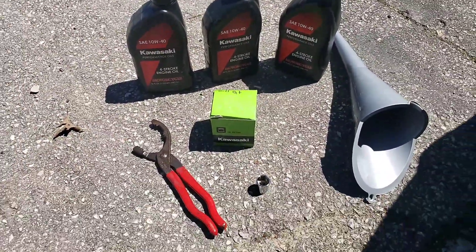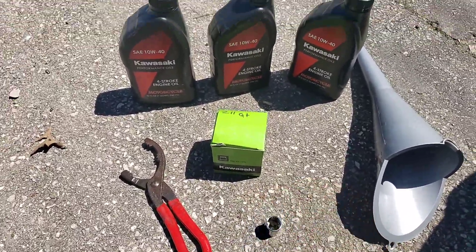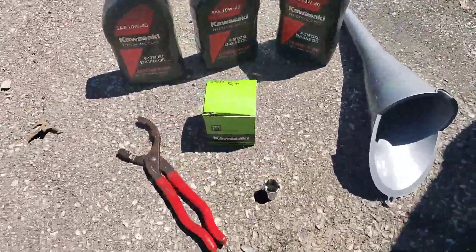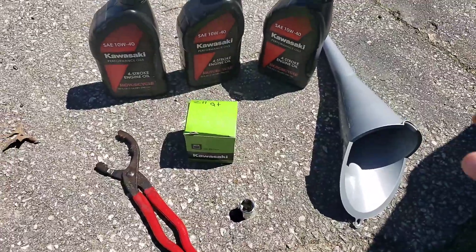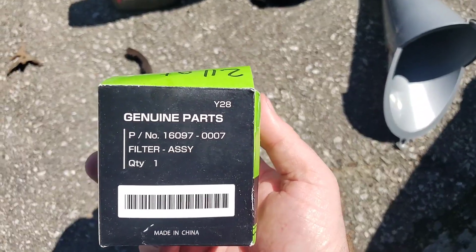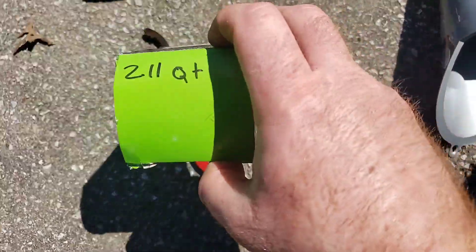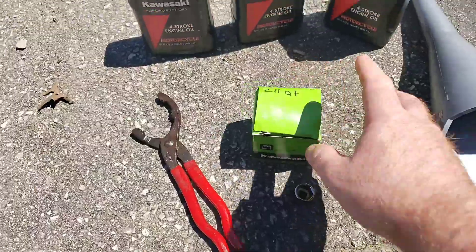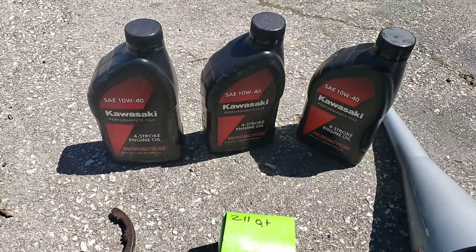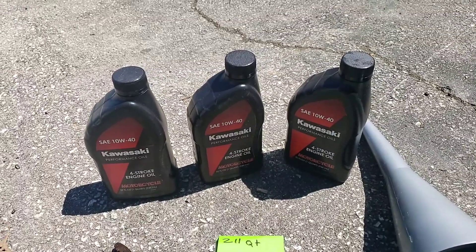Here is some of the stuff you're going to need: a 17 millimeter socket for the drain plug, a funnel to fill your oil, and an oil filter wrench — I like to use this one, it works the best. This is a Kawasaki oil filter; there's the part number in case you guys need it. It does take 2.11 quarts, and right now I'm running the Kawasaki Performance 10W40.